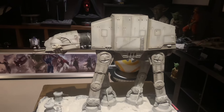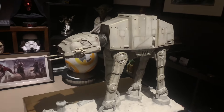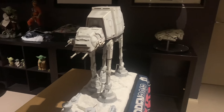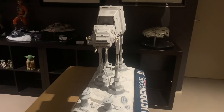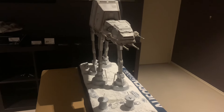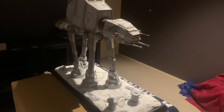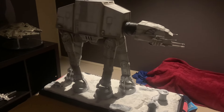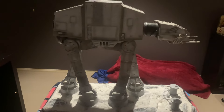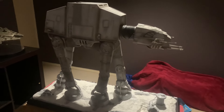I'll do a little quick 360 here for you guys to kick off with. As you can see, we've got the AT-AT just walking there through the snow. Stunning looking piece here. We'll come back where we've got some better light for you guys.